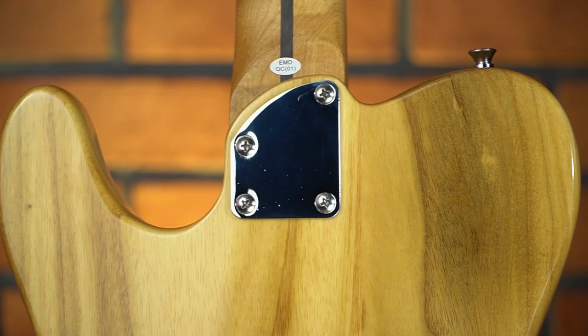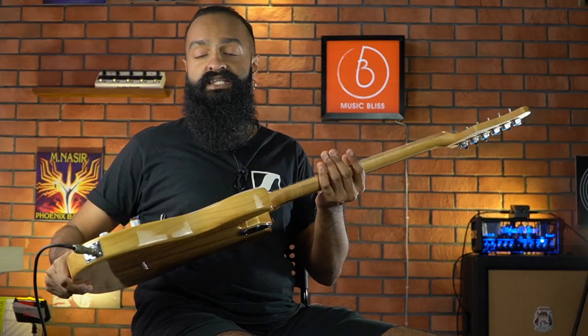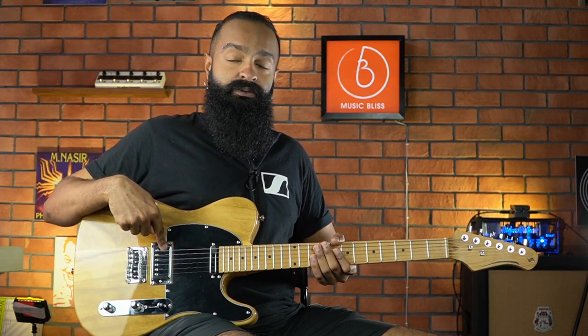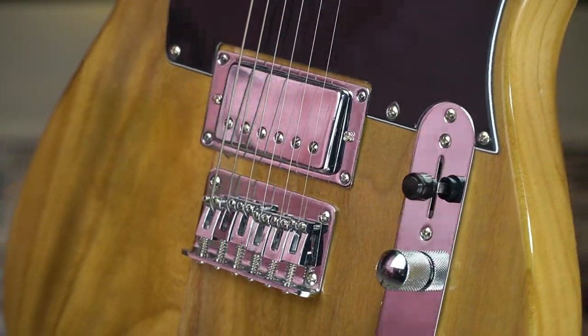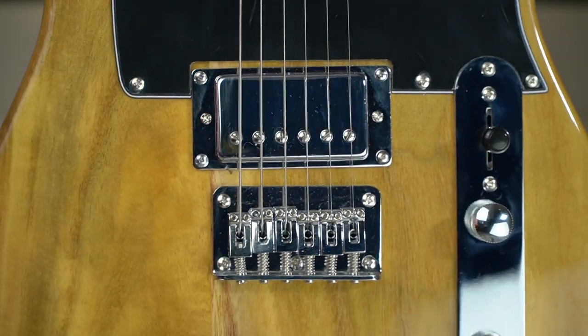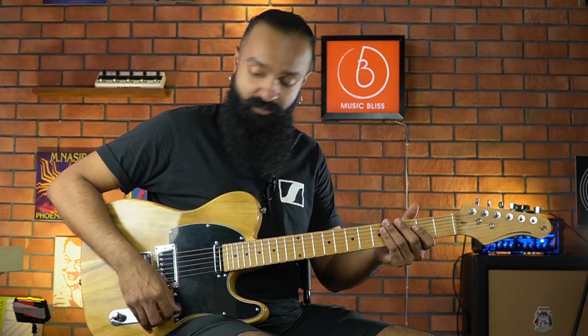On the back you'll notice a very nice cutaway on the neck heel, which allows you to access the upper frets much more easily. It has a single coil and a humbucker, and what's cool for a guitar at this price is it also has a push-pull pot, so you can actually tap the humbucker to be a single coil. You have your standard six-saddle bridge, tone knob, volume knob, and a three-way selector.